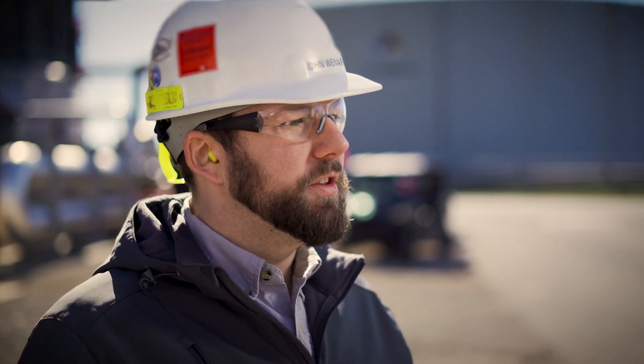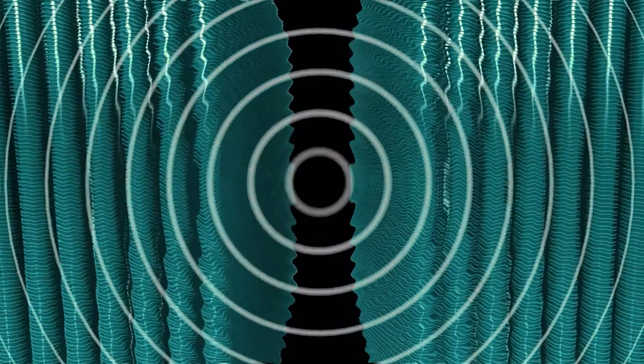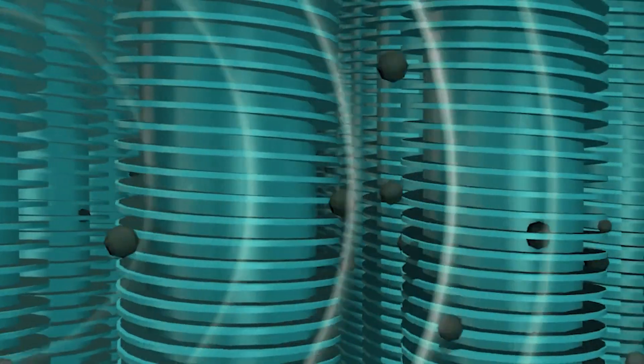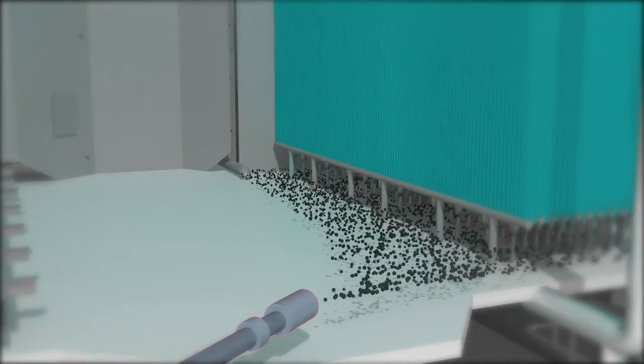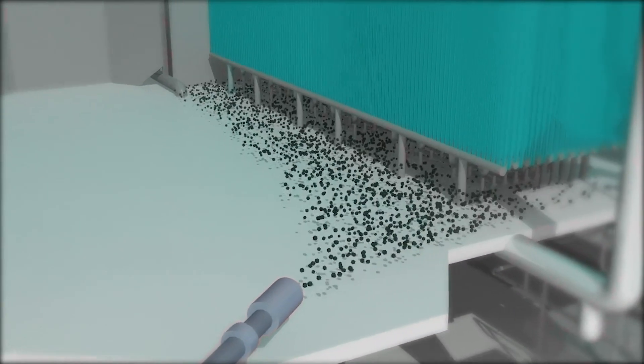When the PressureWave hits the debris on the tubes, not only does it shake the tube and shed off the debris, but it also breaks it up into small little pieces that allow it to fall all the way to the floor, making it easy to back out and easy to get out of the way.